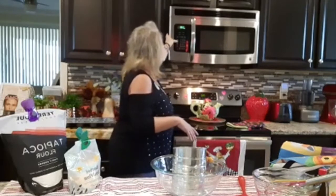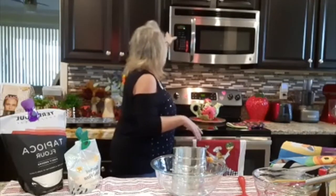Let me get this stuff over here. What I want to bring your attention to is the ingredients. This is a very healthy, nutritious muffin.